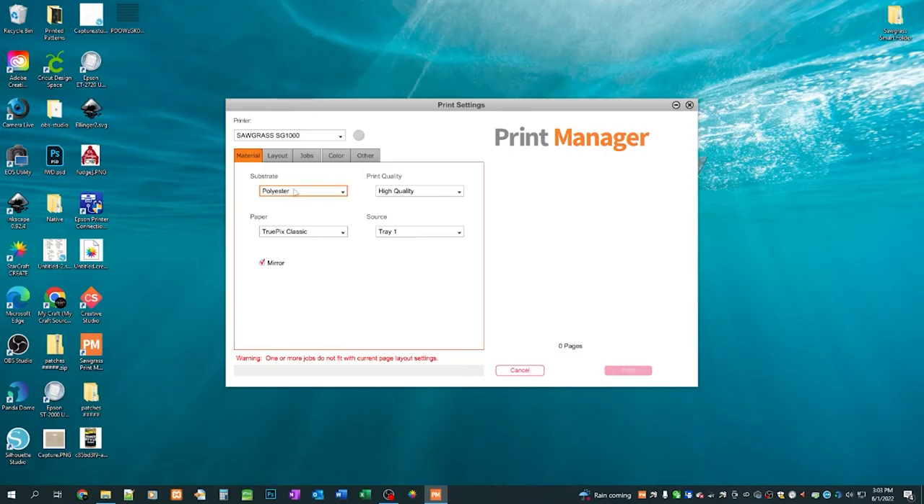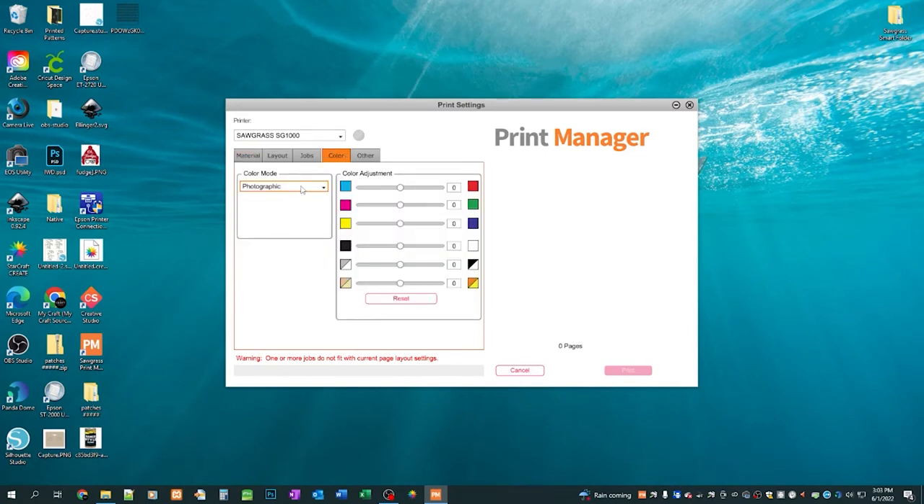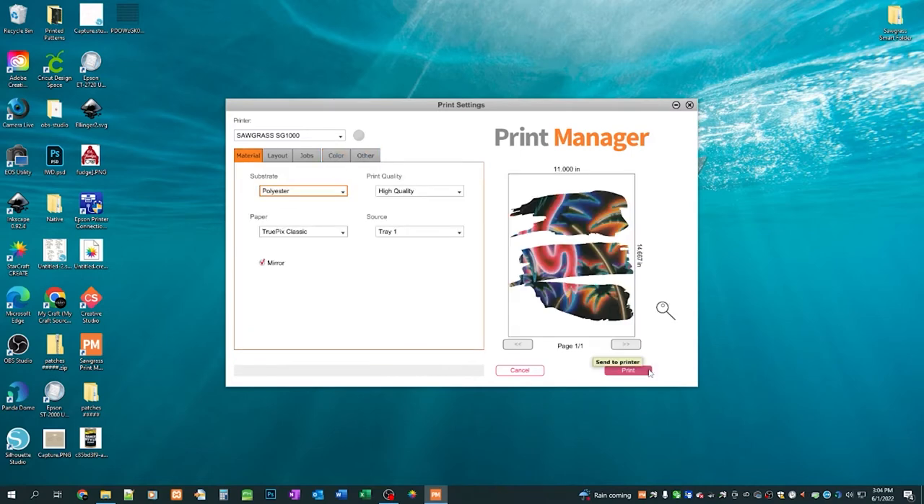Make sure your substrate is set to polyester, make sure you are on mirrored paper, TruePix Classic, color photographic — because vivid is way too colorful. Go ahead and click print. Something good about sublimation paper is it doesn't take very long to dry after you print on it at all.